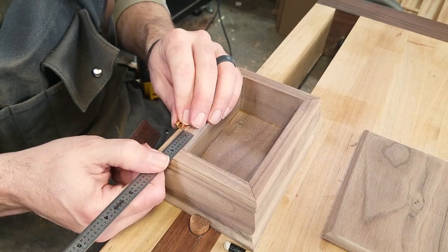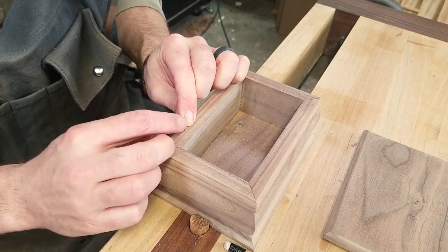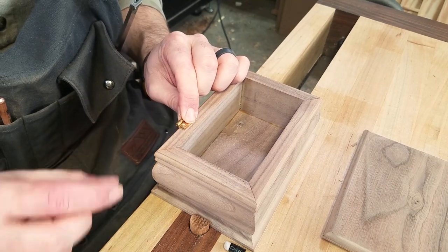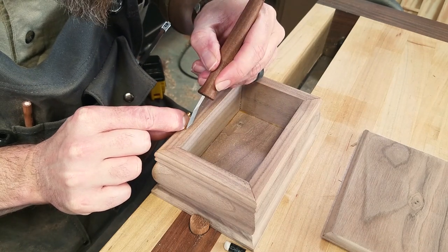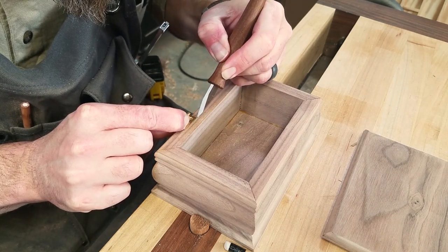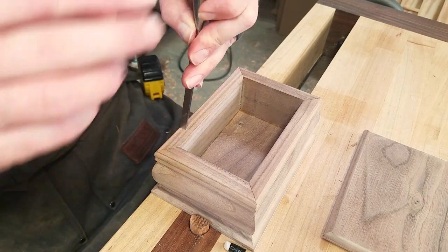We are getting pretty close to done with this project. The last major step is to mortise in the butt hinges for the lid. I start by measuring and deciding where they will look best on the box, then place them where they need to be and mark their outline with a marking knife. Now using a sharp quarter inch chisel, I begin to cut the mortises for the hinges.